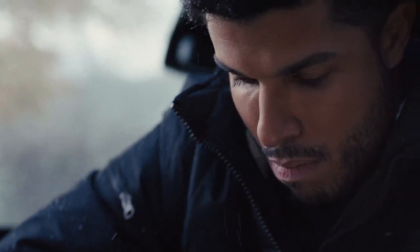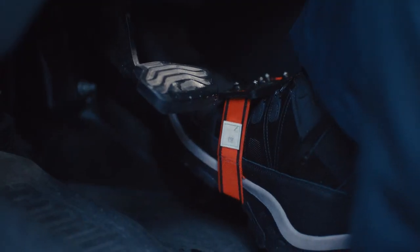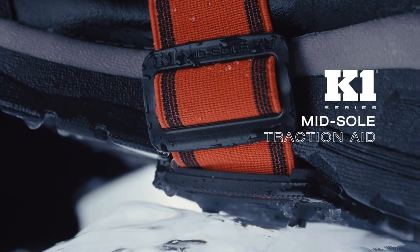A rotatable design allows for quick and easy indoor transitions. Traction you can trust — the K1 Series Midsole Traction Aid.